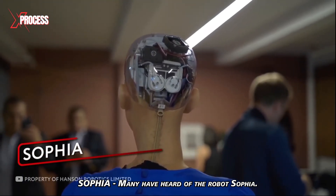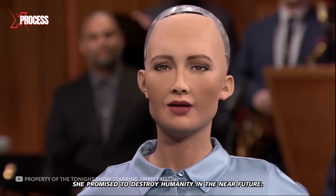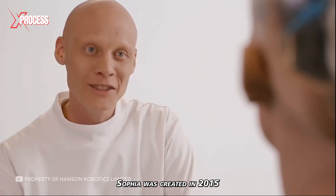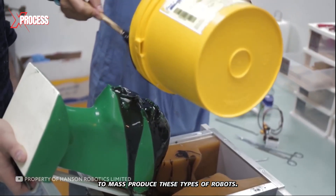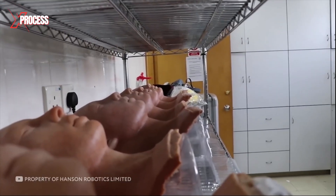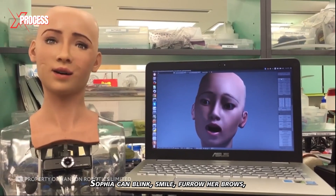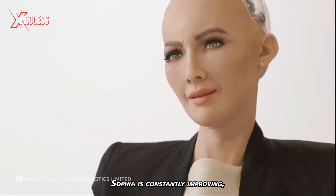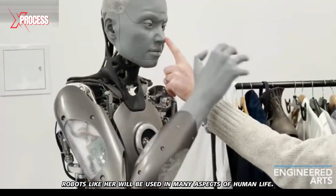Sophia is perhaps the most well-known humanoid robot. In 2016, during an interview, she promised to destroy humanity, but fortunately changed her mind a year later. Sophia was created in 2015 by the Hong Kong-based company Hanson Robotics, which in 2021 announced plans to mass-produce these robots. Her skin is made of a patented elastic rubber material called Frubber, developed by the company, which feels like human skin. Under this material, miniature motors are responsible for emotions — Sophia can blink, smile, furrow her brows, and move her neck and head. She is constantly improving, learning new words and gaining knowledge about the world.